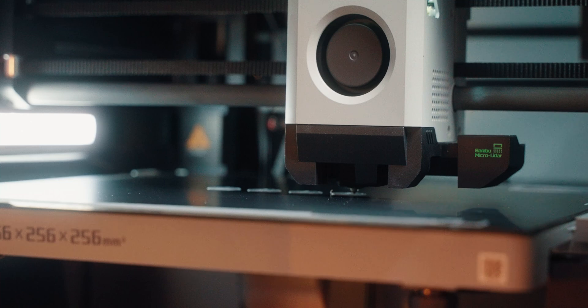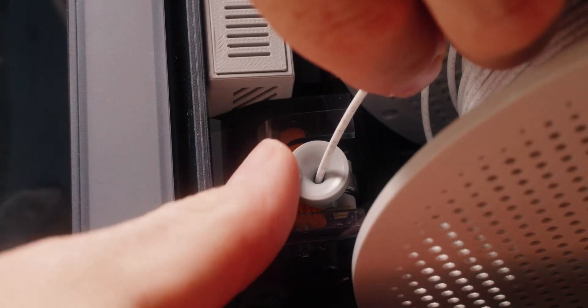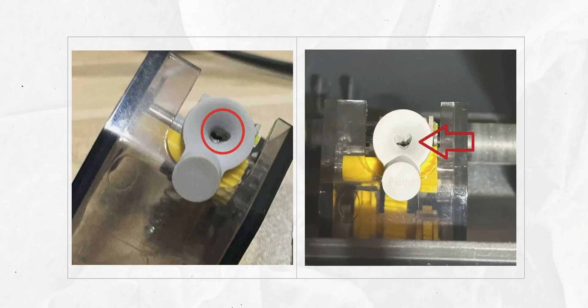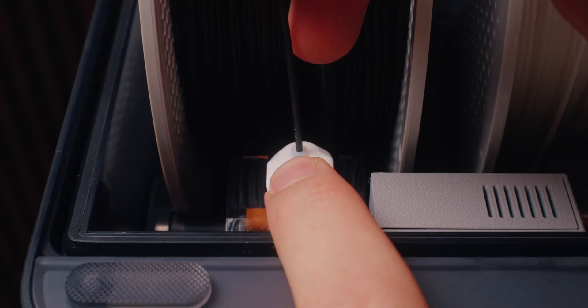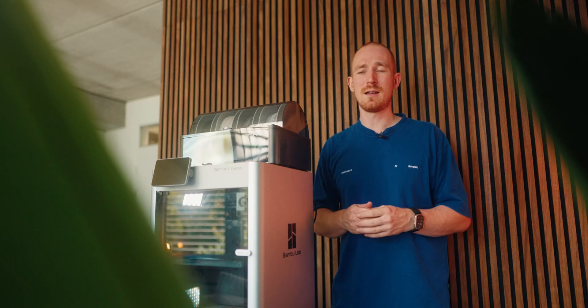The next AMS mod is for the little feeders where you put the filament through. The first improvement is handling — these are pretty small and I often have trouble getting to them correctly. With this mod you just have more space to press, which makes everything easier. The second benefit is protecting the original part from wear and tear: you put a little piece of PTFE tube in there so the original AMS is protected. These can be printed four at a time in under an hour, so it's definitely worth doing.